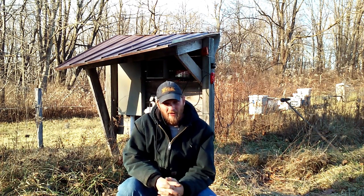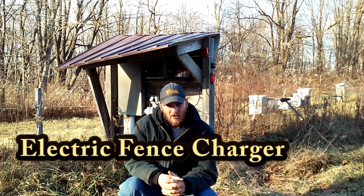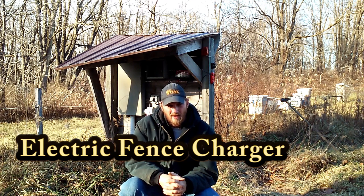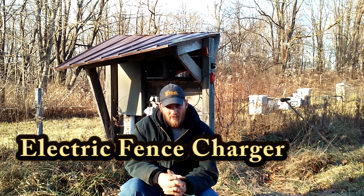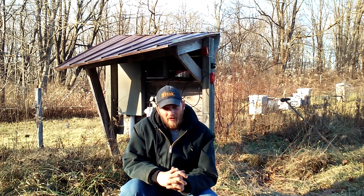Hello folks, today I want to discuss some of the equipment I use for intensive grazing, and I wanted to start with the fence charger. It's set up right behind me. You can see this little shelter that's made to protect the fence charger. I'm going to move you in a little closer and we'll take a close look at it.